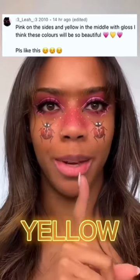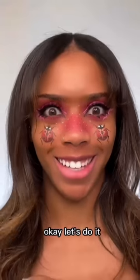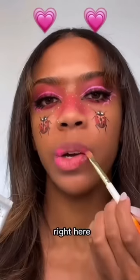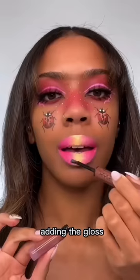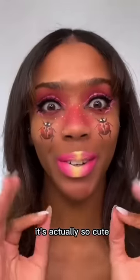Pink on the sides, yellow in the middle with gloss. I think these colors will be so beautiful. Let's do it. I'm going to go in with the darker pink first on the ends, right here, then a lighter pink right next to it, and then the yellow in the middle. Now we mix. Let's clean it up, add in the gloss. Here's the end result — it's actually so cute. A really good choice.